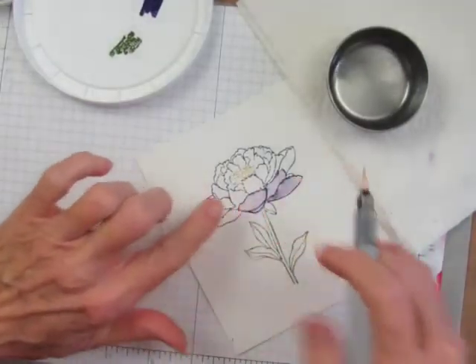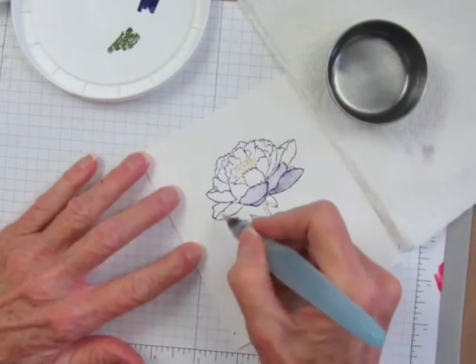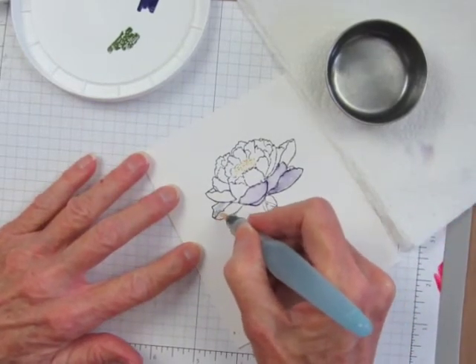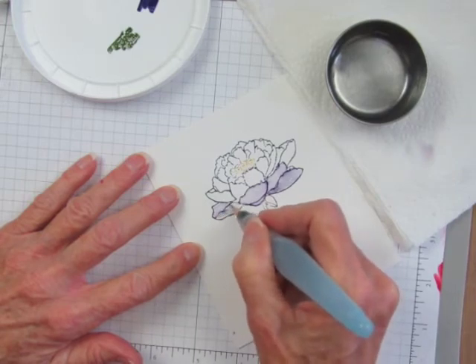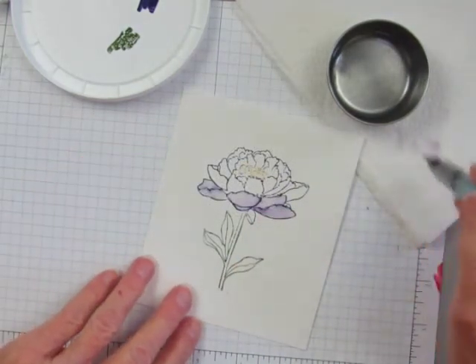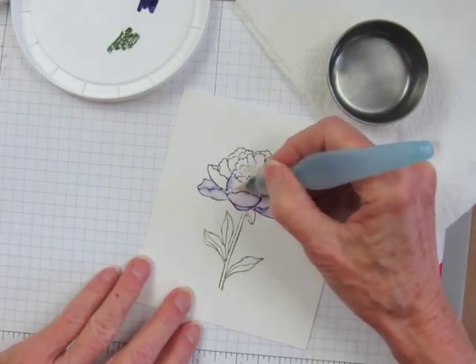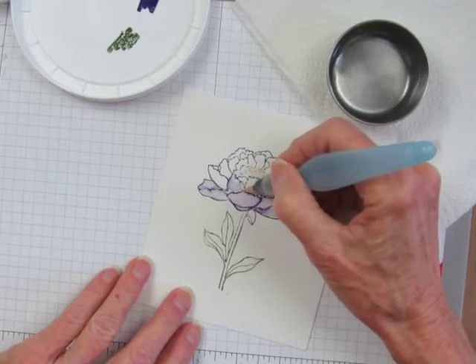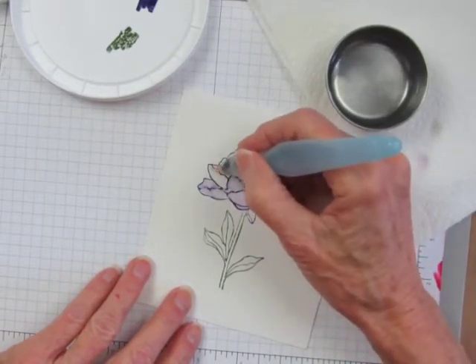Now I want to let this area dry a little bit, so I'm going to move over to another area and fill those petals with some light color. I keep drying the brush off with my paper towel so I don't end up flooding things with water.